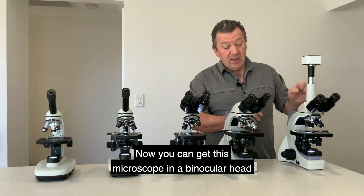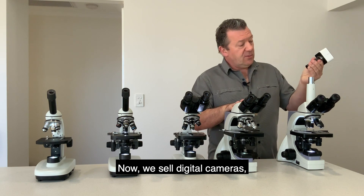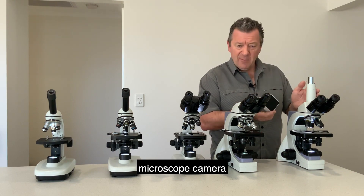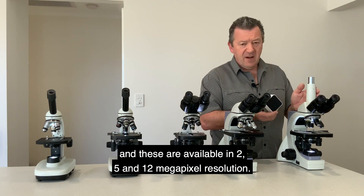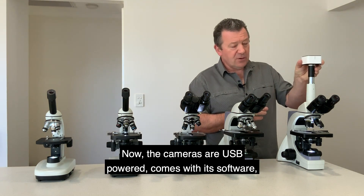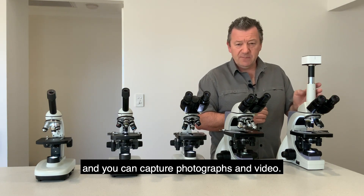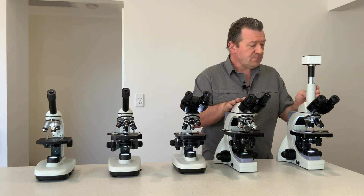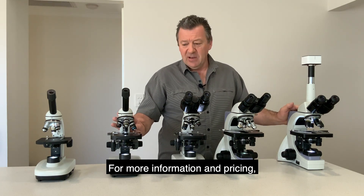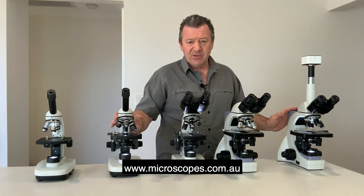This microscope is available in binocular or trinocular head configuration. We sell digital cameras and recommend the USB 2 microscope camera, available in 2, 5, and 12 megapixel resolution. The cameras are USB powered, come with software, and allow you to view your image on a computer monitor and capture photographs and video. That's a basic rundown of the Optico N-series upright biological microscopes — for more information and pricing please visit our website at www.microscopes.com.au.